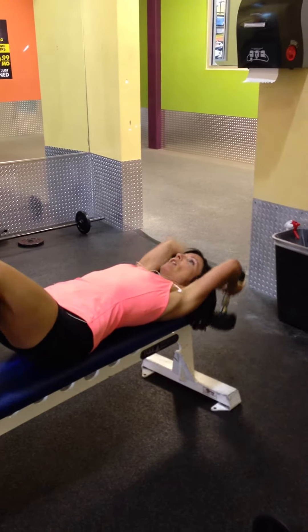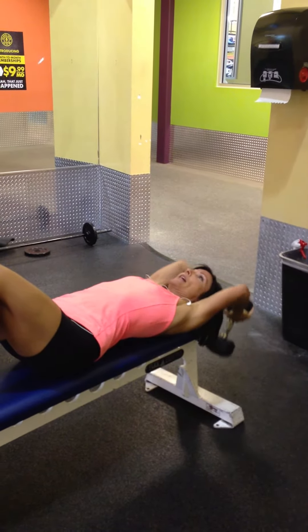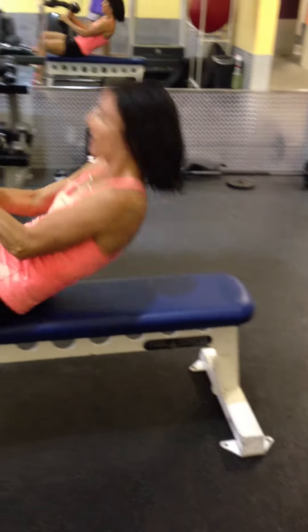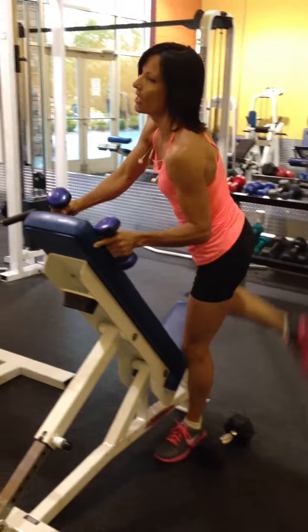Each one 12 times. This goes up and all the way back. And we're going to go into the incline row.